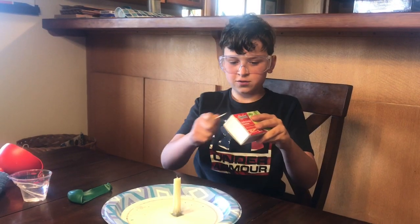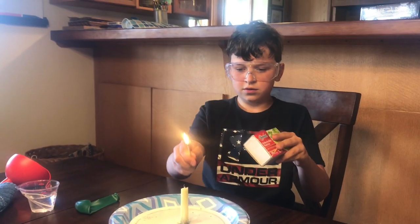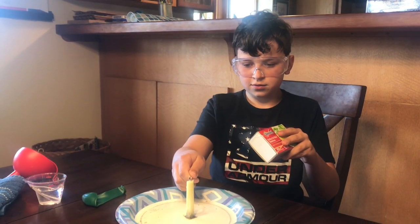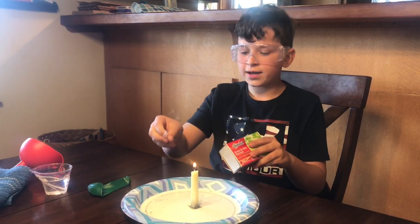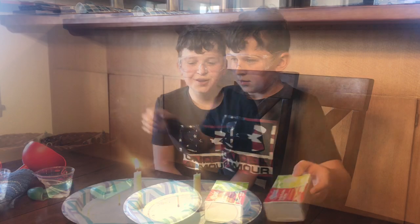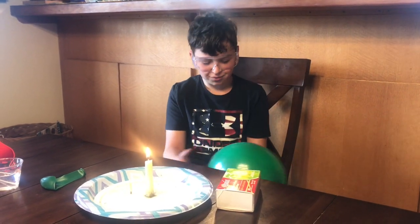Next, light the match. Light the candle. Blow out your match. What do you think will happen when I put the balloon over the candle?